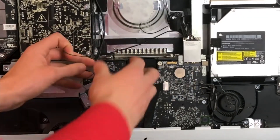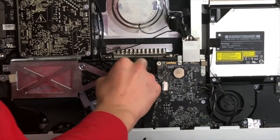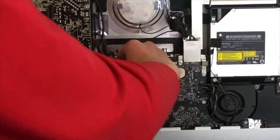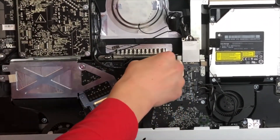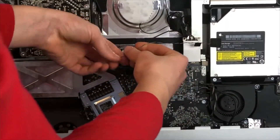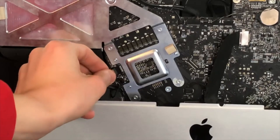Now that our logic board screws are in, let's start plugging in these connectors. I'm not going to say exactly where all of them go, but you can follow the video and see where they are plugging in. These are non-interchangeable so they can only really go in one place. Then we can plug in these two cables on the bottom of your iMac.